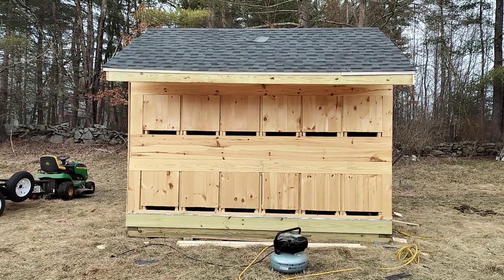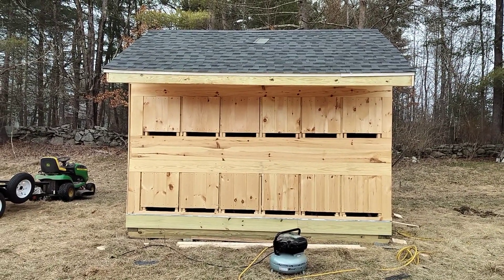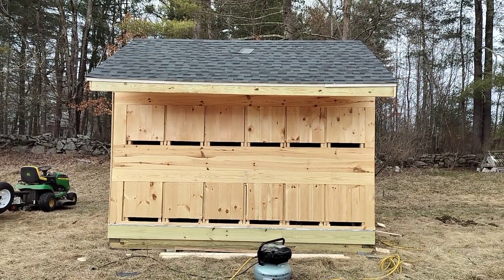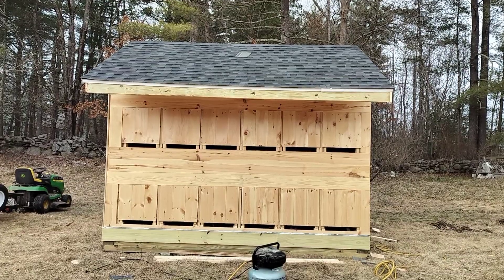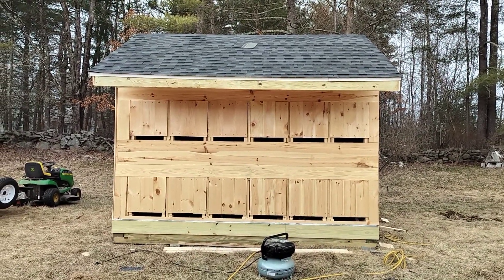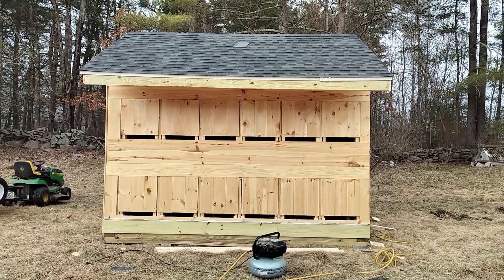Bee house update. The bee house has been moved to the top of the field. I have put the roof on. You can see the front panels — I have taken the hives out, but you can see the front panels where the hives are going to go.